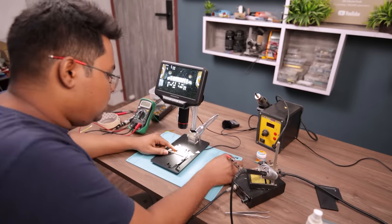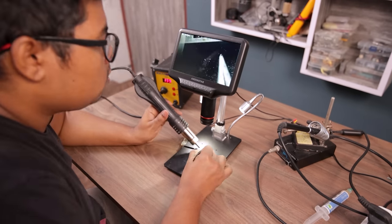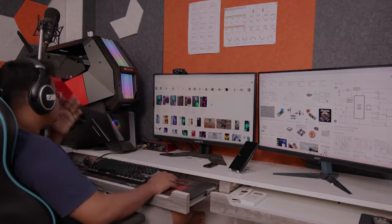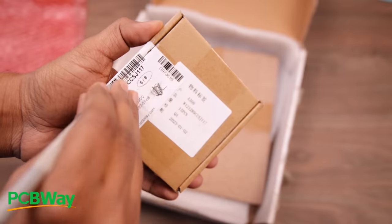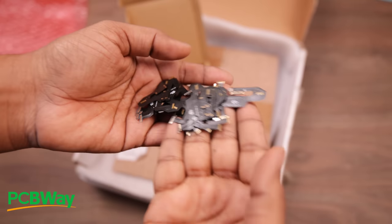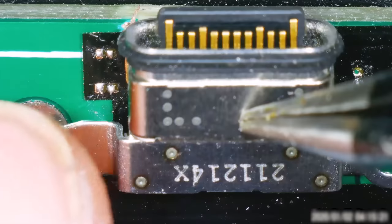While waiting for the PCB to arrive, I started researching any possible ways to increase the charging speed, as USB-C is capable of delivering five amps of current, but unfortunately I didn't find much information on this topic. Within a few days I received a package from PCBWay. They offer multiple PCBs at the price of one, so I ordered as many as I could get for the same amount.